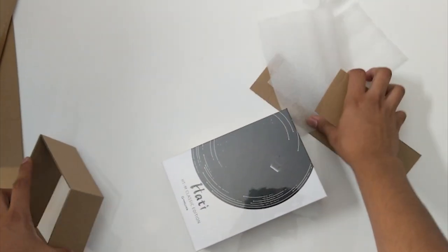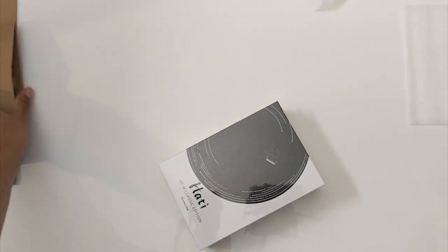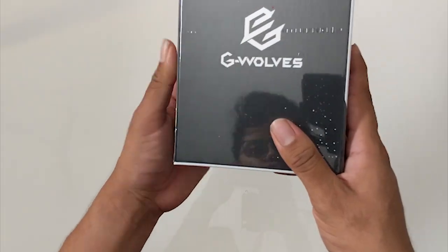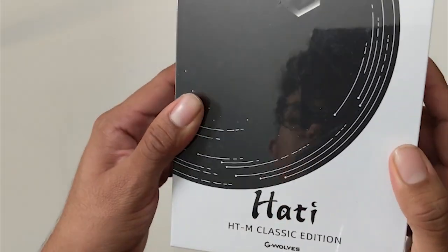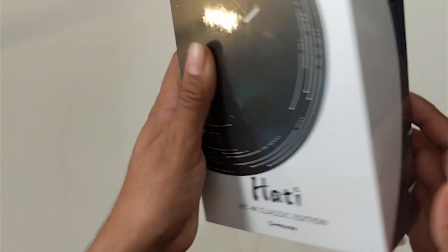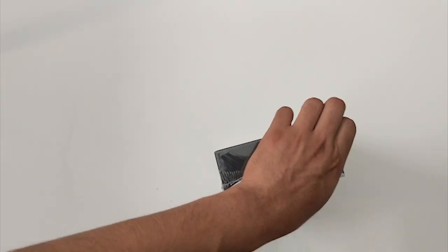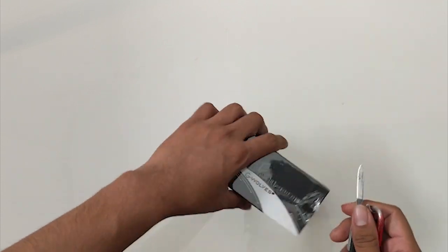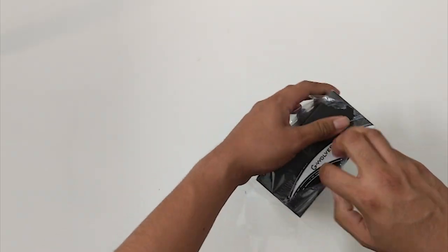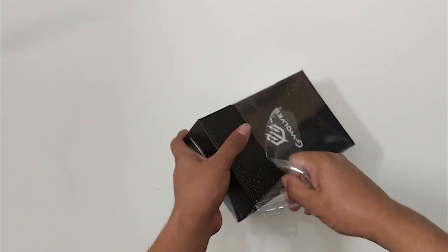Let's get down to the G-Wolves Hati. It's a really nice box — not really different from the Skull one. Something I really like about G-Wolves, which is the same as the Skull, is that babushka type of thing — like a Russian doll — where there's a box within a box, which is always fun when opening up new stuff.